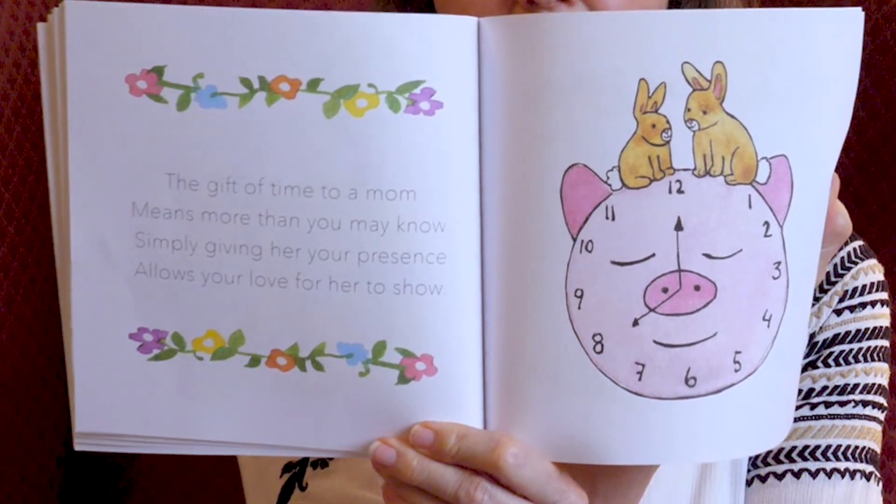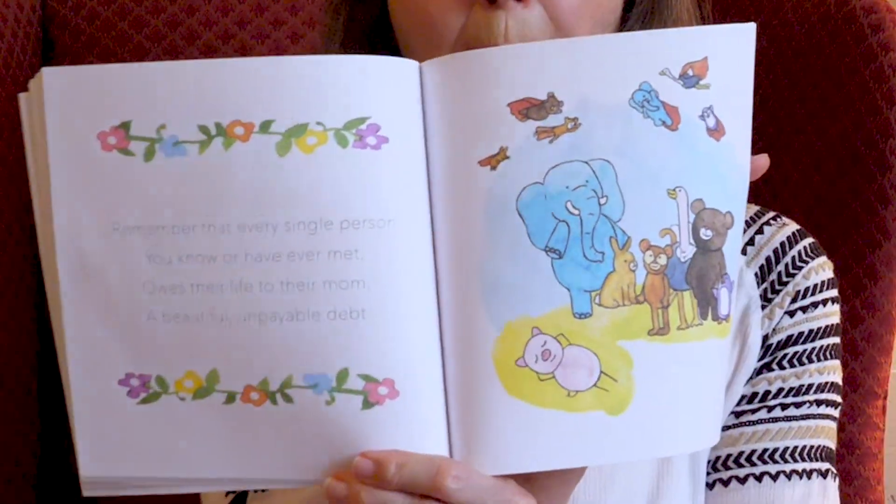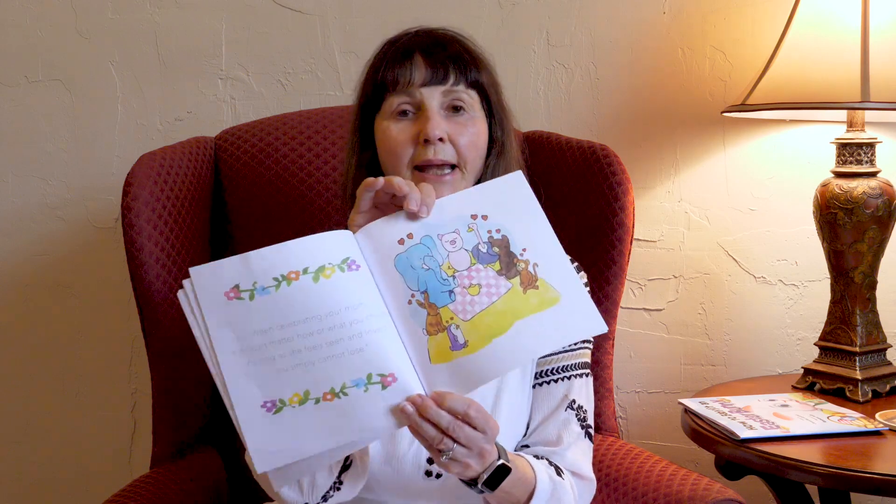The gift of time to a mom means more than you may know. Simply giving her your presence, always your love for her to show. Moms like for us to be close to them. Remember that every single person you know or have ever met owes their life to their mom — a beautiful, unpayable debt. When celebrating your mom, it doesn't matter how or what you choose. As long as she feels seen and loved, you simply cannot lose.